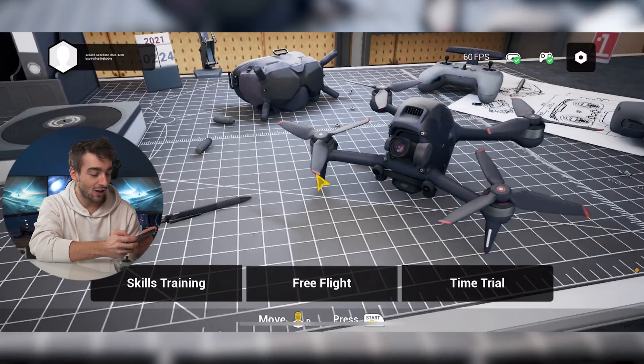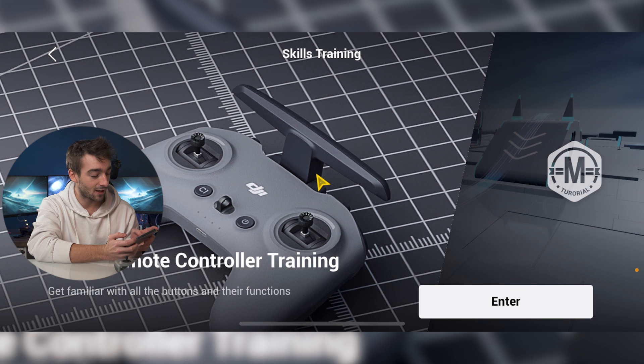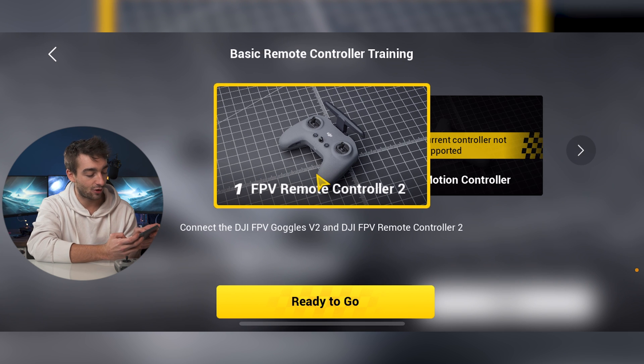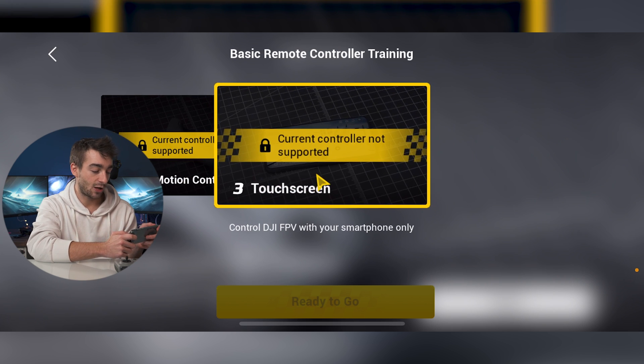So future Seb here — I was editing the video and realized that the screen recording somehow messed up, so you won't get my live reaction when I first fly the drone, but I just thought we could go through it quickly so I could show you what it's all about. As you can see right now we are on the main screen. You can kind of move around — that's pretty cool. You have some skills training, just basic remote training with all the remotes — FPV remote, the motion controller which is the add-on one you can get, and also a touch screen.